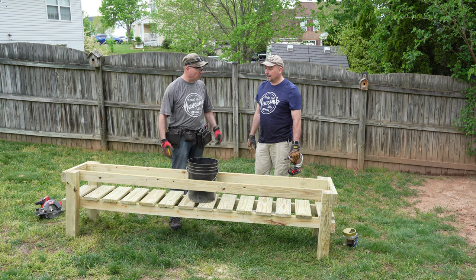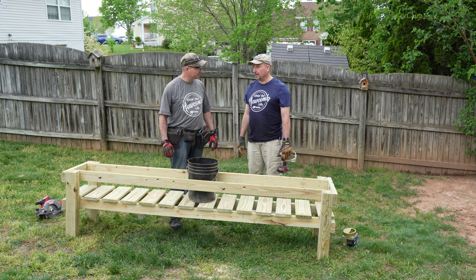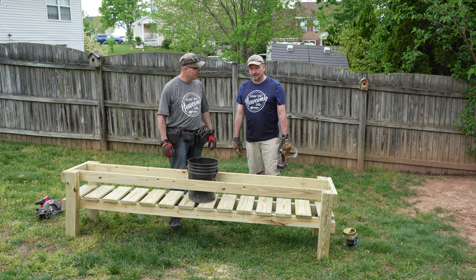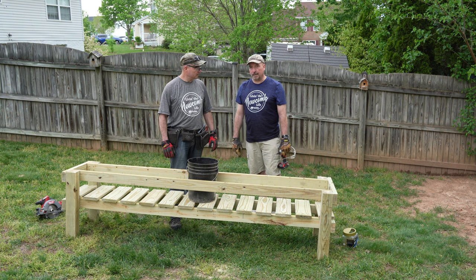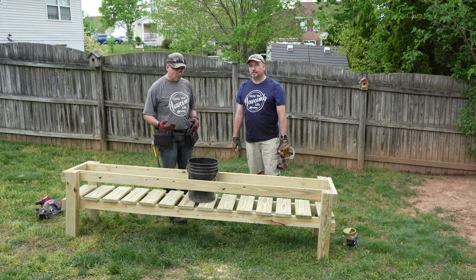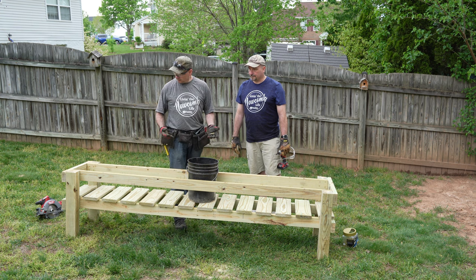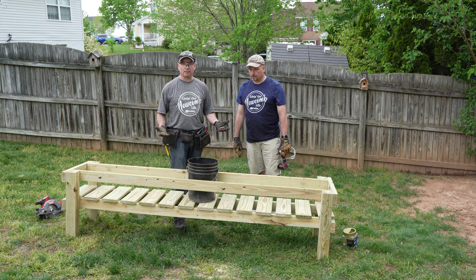What do you think so far? Was it a hard build to do? No, it's easy. The hardest part really is going to the hardware store, getting the wood, and then cutting it. After that, the assembly is easy — really, really simple. It took us a total of about an hour and a half. The only other thing I would recommend is to stain it sooner rather than later, but all in all, it's ready to go.